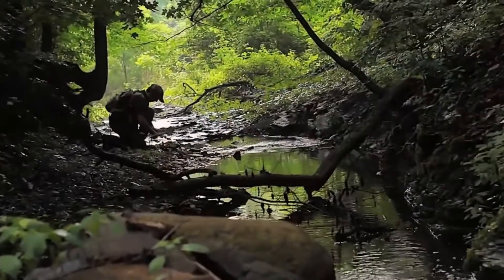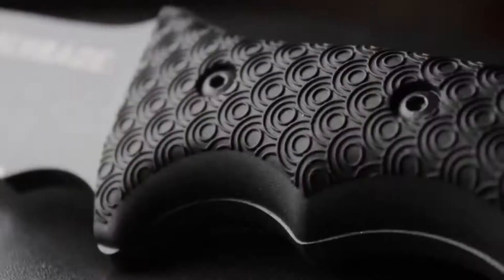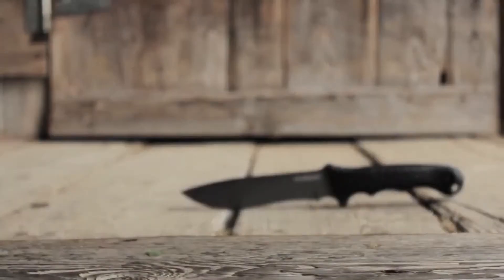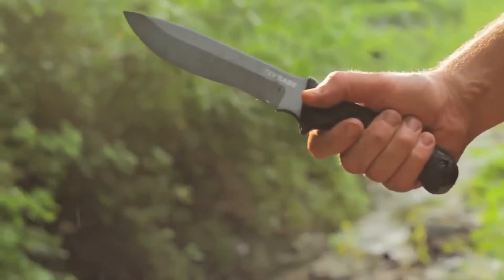Designed for reliable everyday performance, crafted from premium materials, and built for a lifetime — this is the Schrade Extreme Survival Knife, SCHF9.